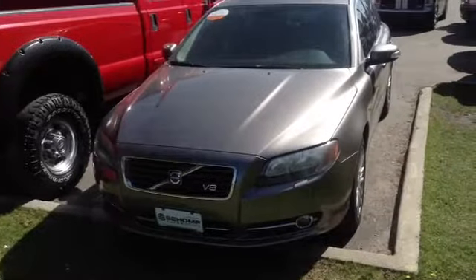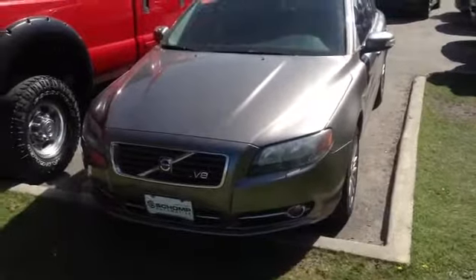Here's the Volvo S80. I just wanted to give you a visual of it. Nice looking car.